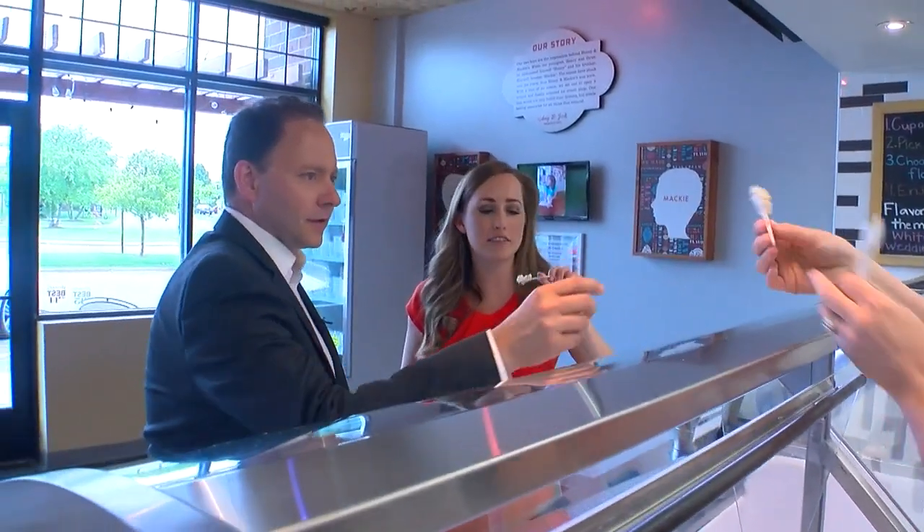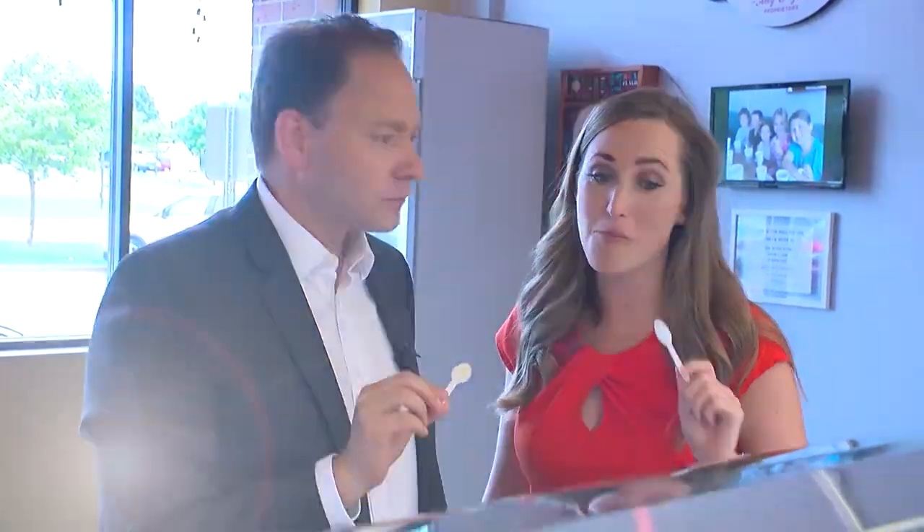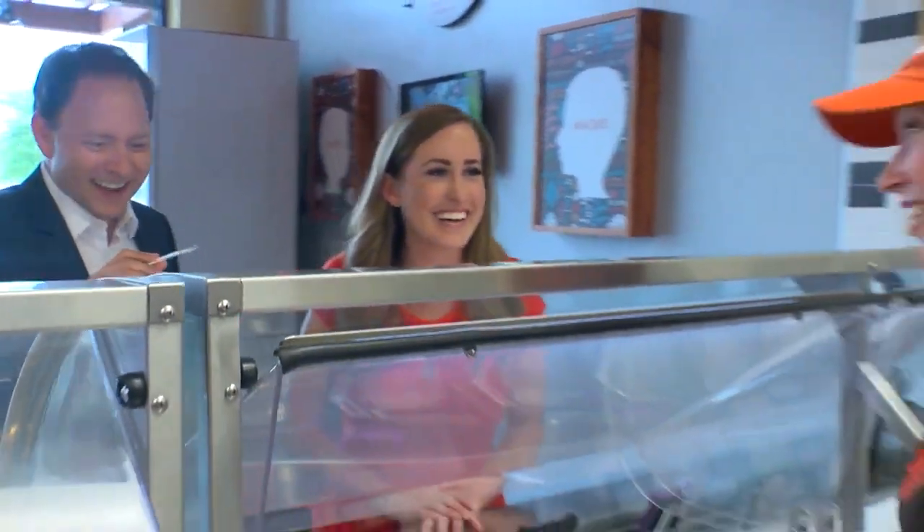Salted caramel with peanuts. Salty, sweet? Sweet and salty. Oh, right? That's good. Really good. Oh, that's so good. Oh, yeah. I don't know, that's really good.